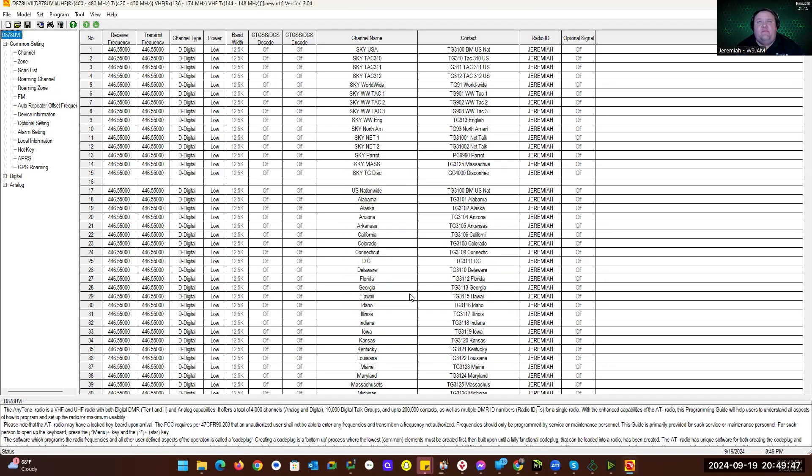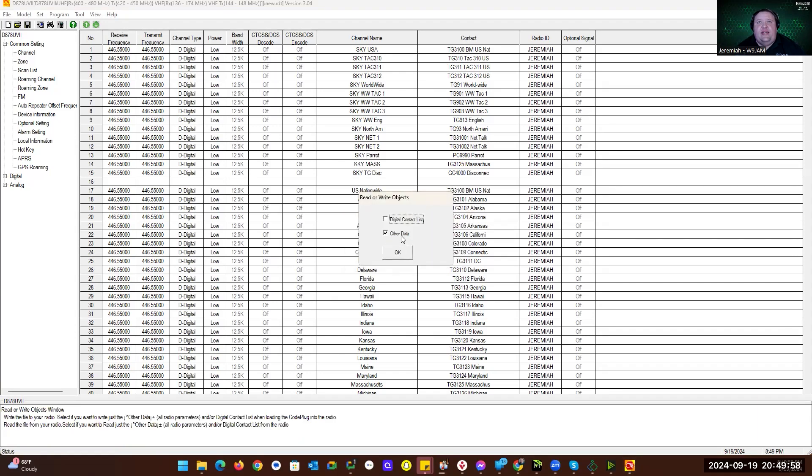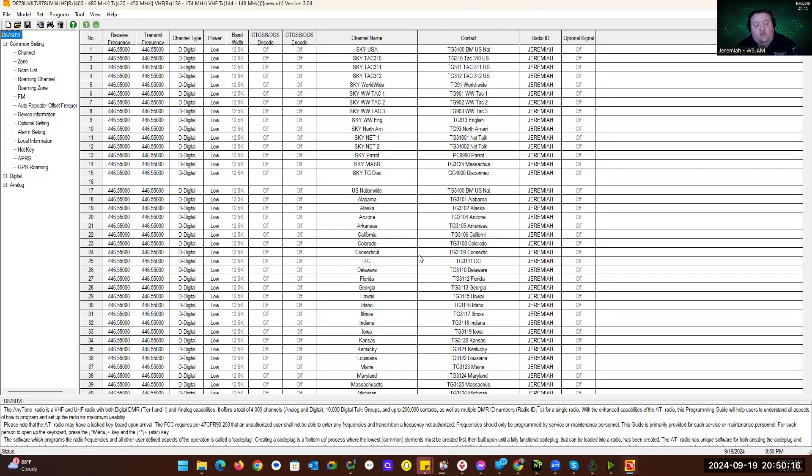I'll click Exit, then go to Program > Write to Radio. It'll say 'Write data to radio, do you wish to continue?' Click OK. I'll select Other Data only and click OK. On screen we see PC Write — it's writing to the radio. Once complete, the radio will reboot and we'll see 'Copying data to radio, please wait, do not power off.' Radio will restart, say 'Booting, please wait,' we'll see the AnyTone logo, and then it'll come back up on my default startup channel.